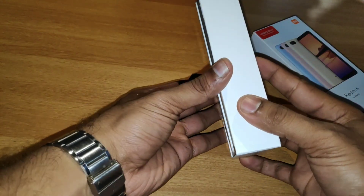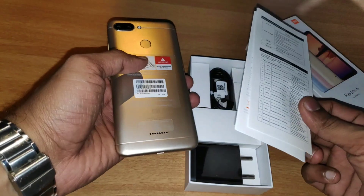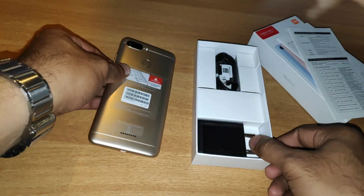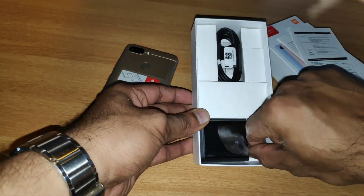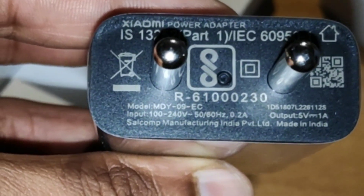The contents include leaflets, a charger, and a micro USB cable. The leaflets are not sufficient for warranty purposes. The charger is a 1A charger. If you have a 2A charger, you can use it with the Redmi 6 as well.